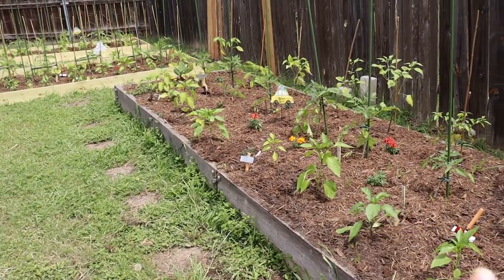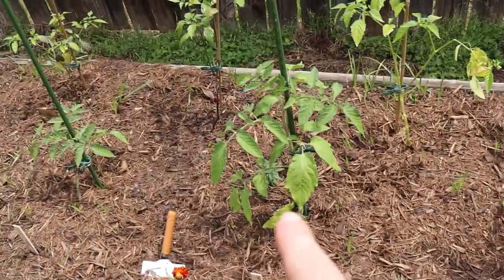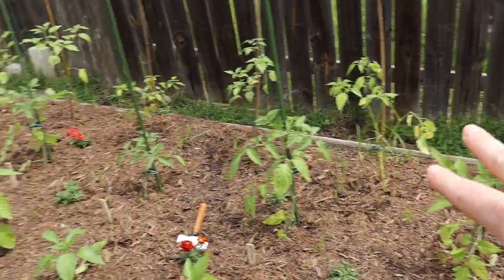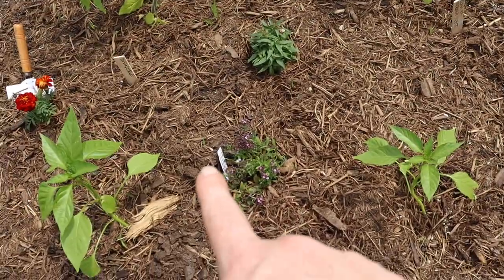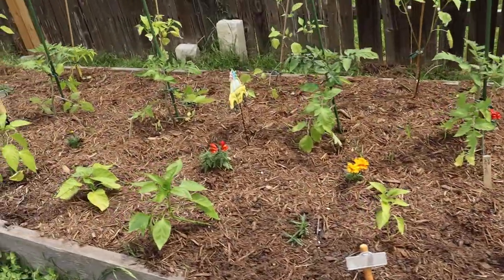This long bed I'm calling 'stadium seating.' My tomatillos are in the back — they'll get really tall. The middle row is all determinate tomatoes, different varieties, which only grow five to seven feet tall and will be done by mid-June. These beds get the harshest afternoon sun, so when the tomatillos and determinate tomatoes come out around mid-June or July, I'll plant okra and sweet potatoes. In the front are peppers, which are totally heat-loving so they'll do great here. I interplanted different flowers — marigolds, alyssum, snapdragons — and stuck some basil in different corners. This bed is going to be really beautiful.